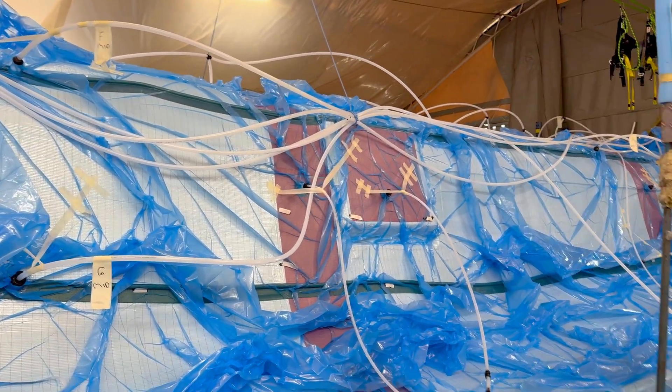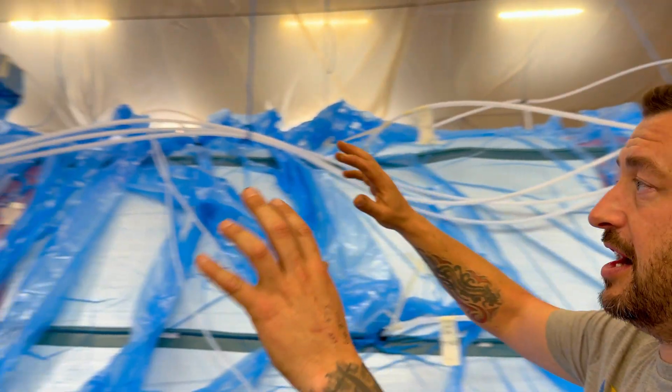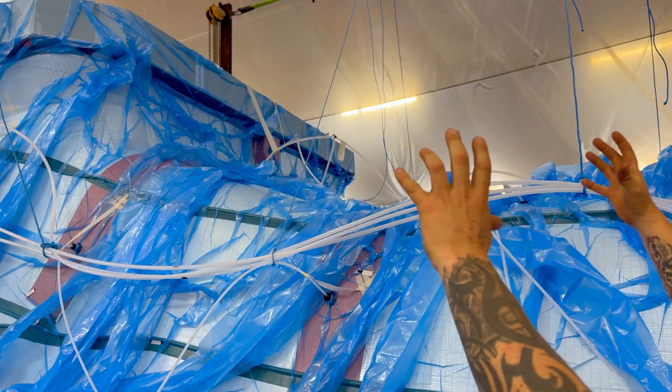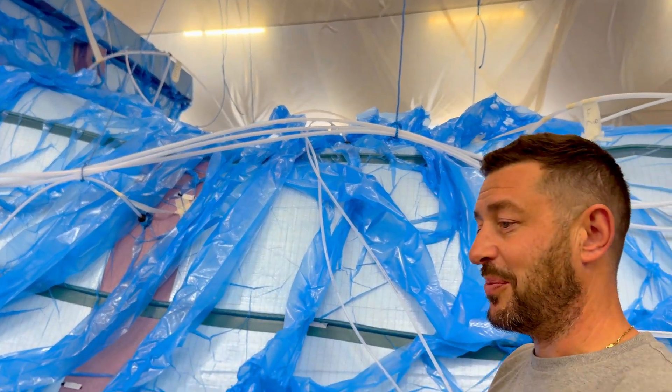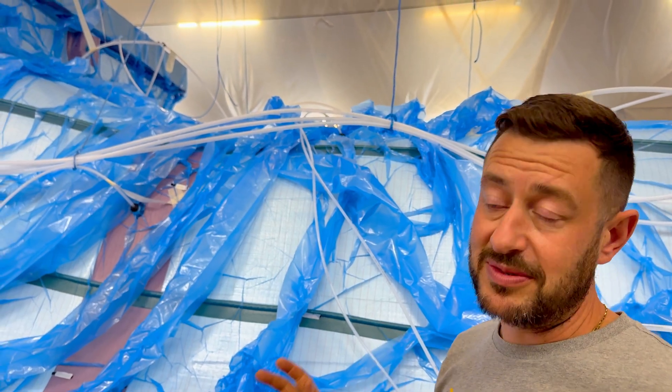It took a lot of work to fit this, especially around the front end, because obviously with a cart around it's a double hole going around. We had to very carefully cut the bag and manoeuvre it around, and if we made a mistake that was it. We only had one shot because we only had one bag to do it with — so it was a risky fitment, but we've managed to get it done.